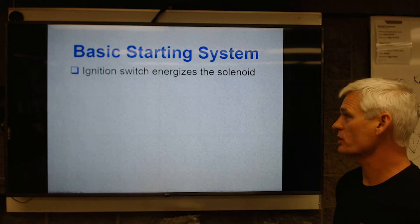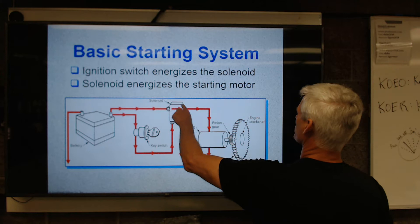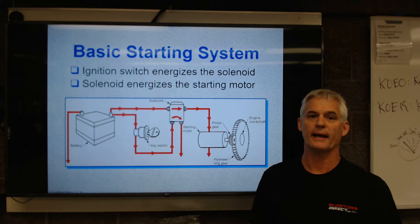A basic starting system has an ignition system to energize the solenoid, whether it's a key start or a push button. It has a battery with some sort of ignition switch. And it has what this calls a solenoid, but in reality when this device is separate from the starter, we call this a starter relay. A relay is an electrical switch.